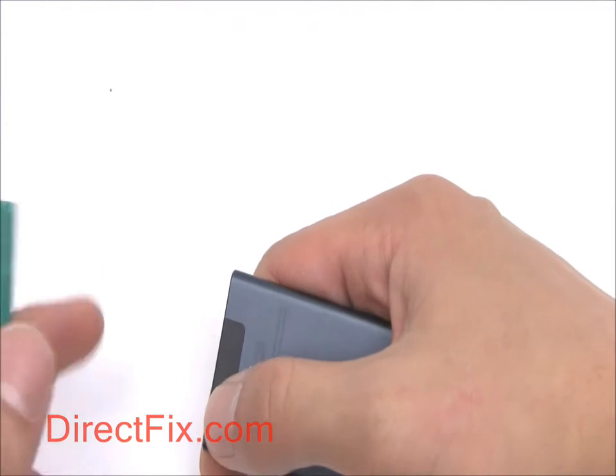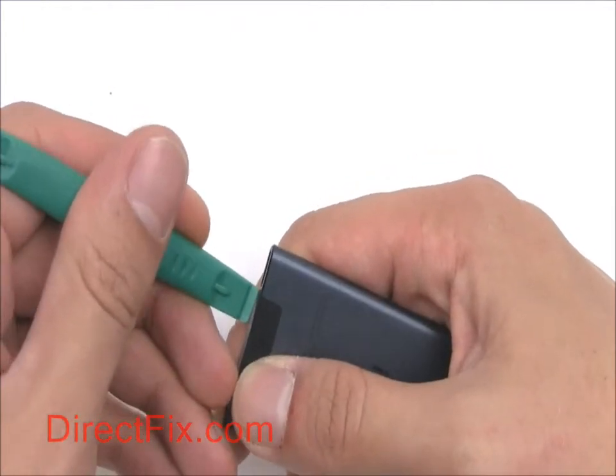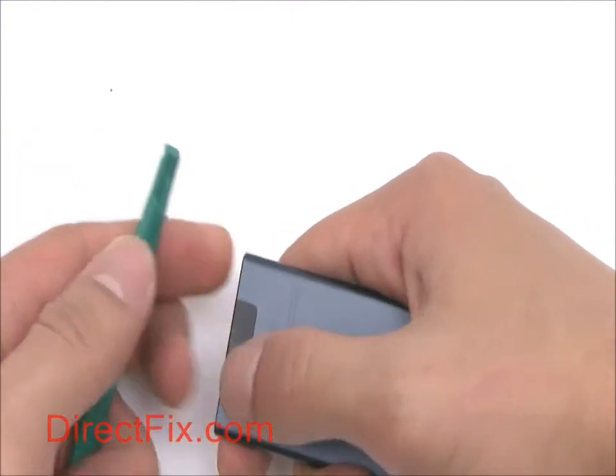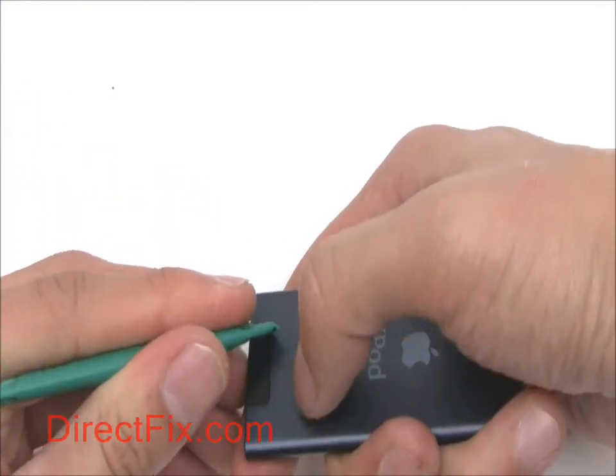After completely powering off your iPod, begin by removing the small cover on the bottom using a case opener tool. The Bluetooth antenna is adhered to this cover, so be careful not to rip it.